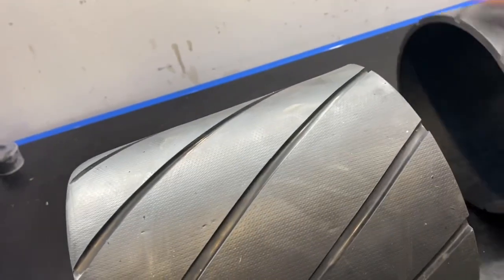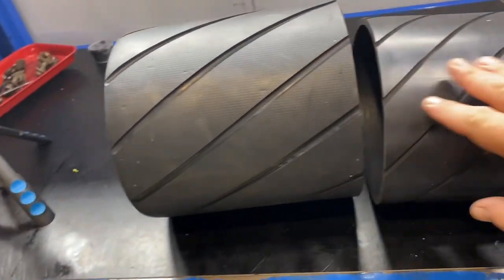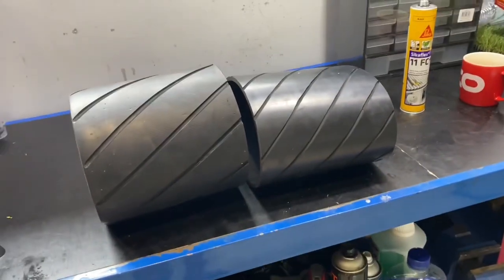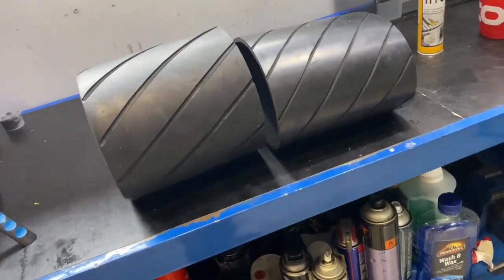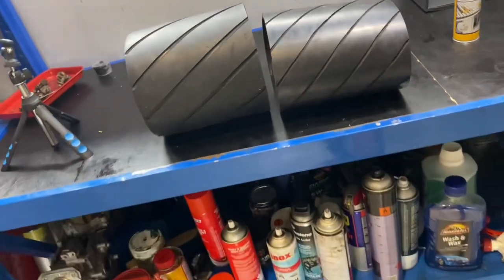In terms of looks — very similar. I don't think you're going to notice it too much, but the vulcanizing I reckon does look better. In saying that, this one hasn't been fitted to a rear roller yet, so we'll find out what that looks like.